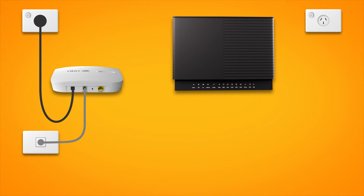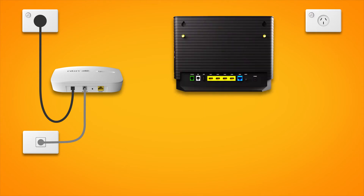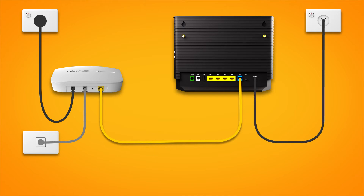Next, it's time to plug in your modem. Use the supplied ethernet cable to connect the blue WAN port on your modem to the yellow gateway port on your NCD. Next, use the supplied power cable to connect your modem's power port to an electrical outlet. Finally, press the modem's on-off button to turn it on.